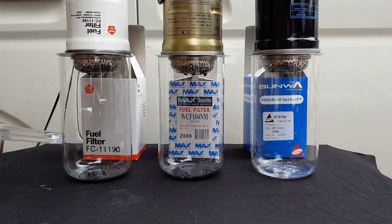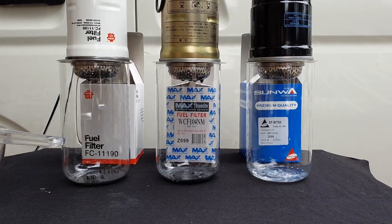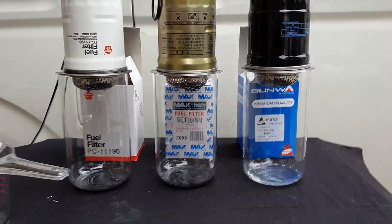As you can see right away from the eye, the Sanwa filter has the cleanest fuel running out by far compared to the other two filters in our test.